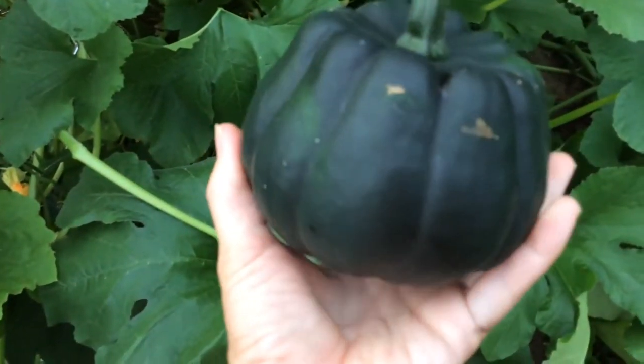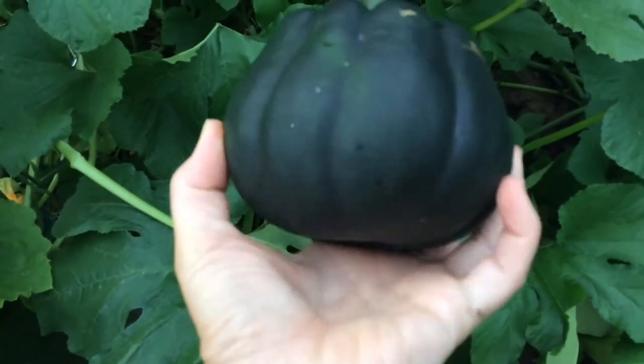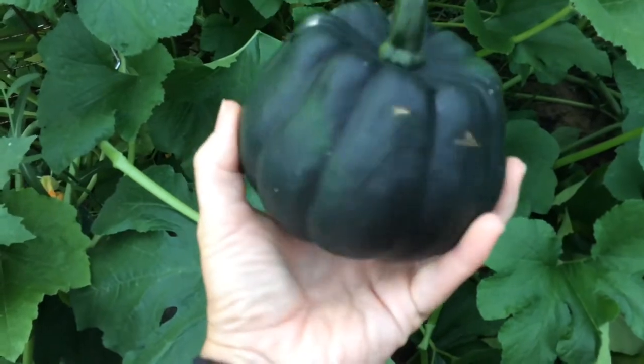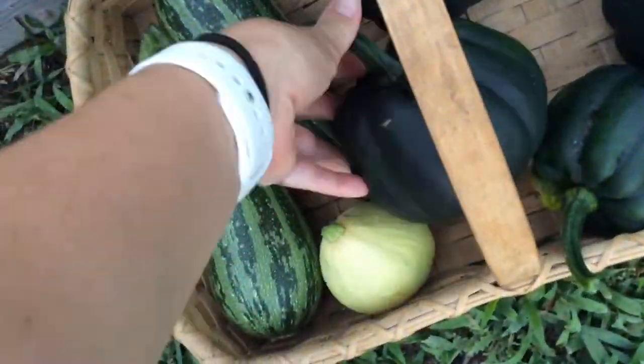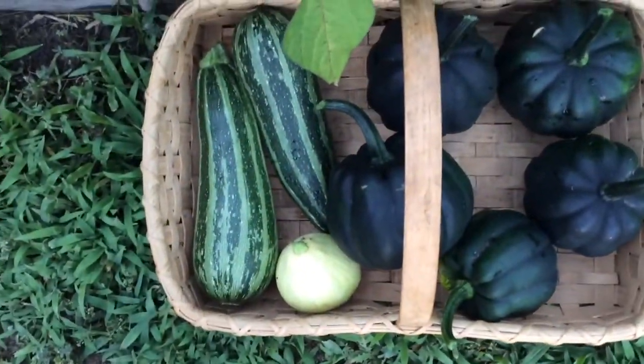So as you can see, my acorn squash have come out more round on the bottom, but that's okay — I'm sure they'll taste just as good. I'm going to put this in the basket with the others. And as you can see, it is squash season.